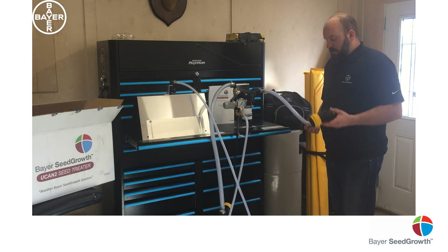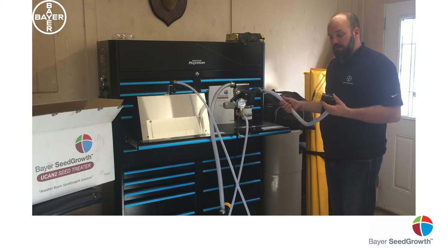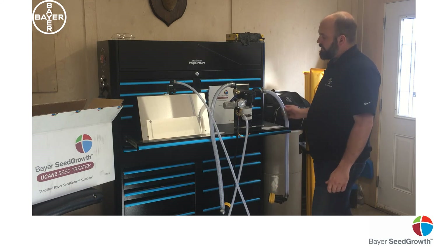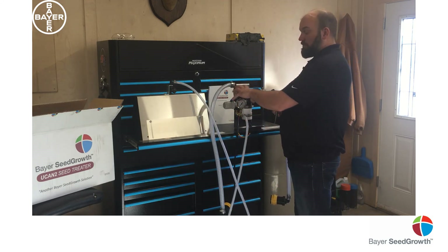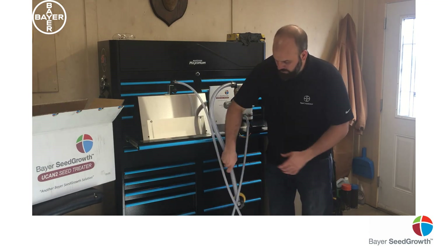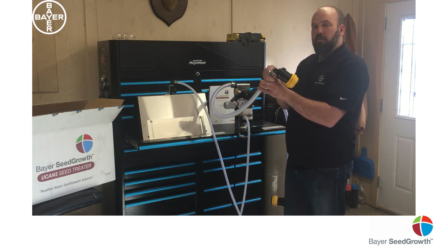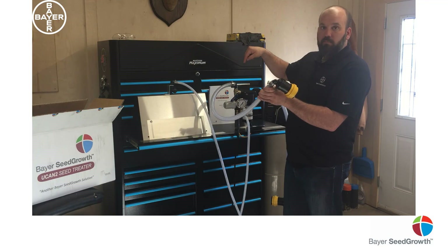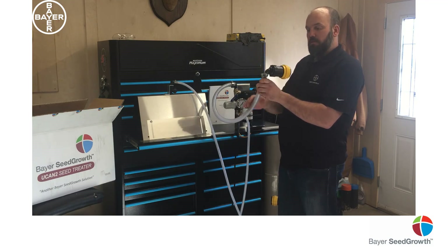This is your suction hole, so this will go to your tote or container — whatever you're sucking out of in order to treat with. This side is your discharge side of the pump. This also contains your valve assembly, which will be used to set your pressures. And then this you'll hook back up to the container on the other side, and on this one what you want to do is not put it on the drop tube — it'll be marked on the container where to put the discharge back into the container.